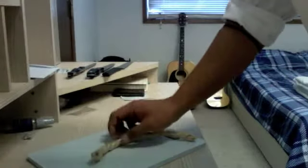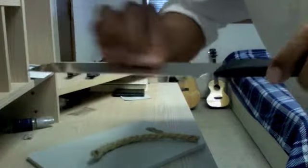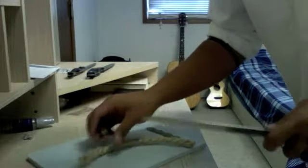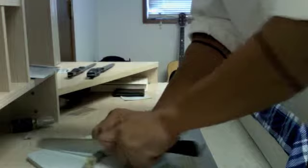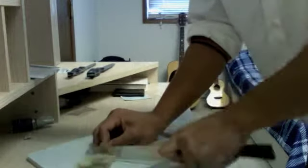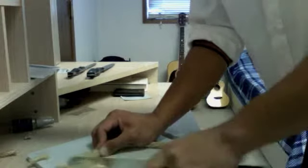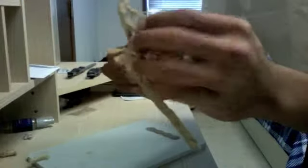This is our rope test. We're going to use a stainless steel serrated edge knife and just try to cut this rope. You see how it just rips and shreds and just tears it?